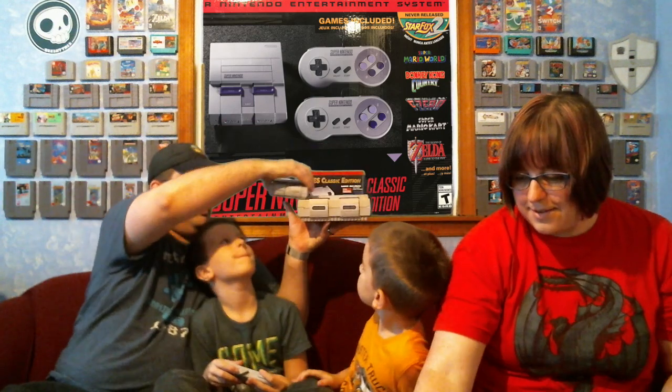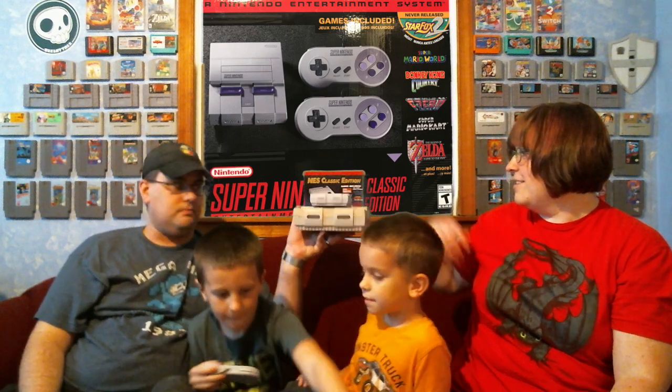Now we have our original Super Nintendo and the Super Nintendo Mini so you can see the size difference. Ours of course is yellowed over time — I haven't done the treatment to anti-yellow it. But all in all it's a very cool little thing. I'll have the full game list showing right here.